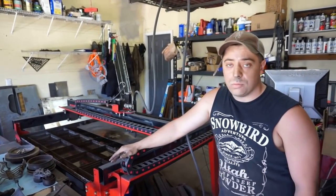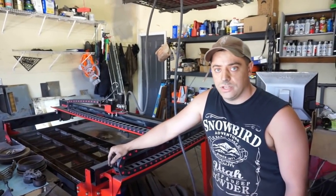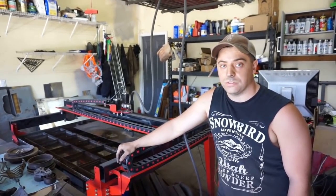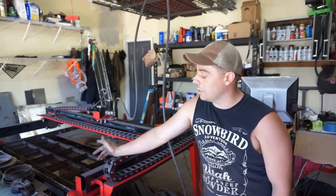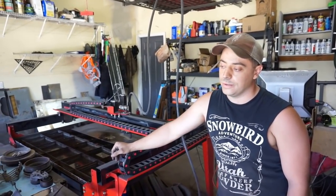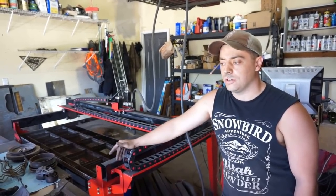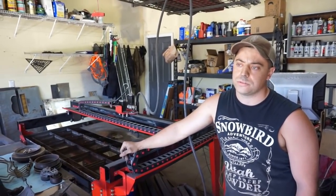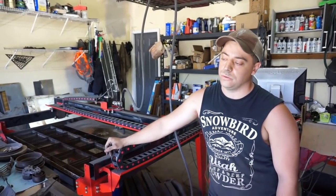Pretty much almost whatever you want — if I can fit it on my table I can do it. We do welding: custom brackets, really anything. If I can cut it out of metal or cut it on the table and weld it together, I can do it for you. We also offer some other stock items like custom bottle openers, primarily military-themed. We'll show you some of that stuff in a little bit.